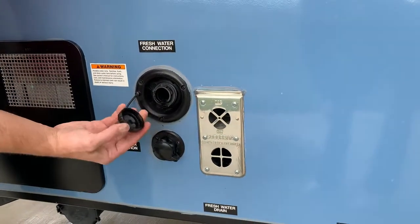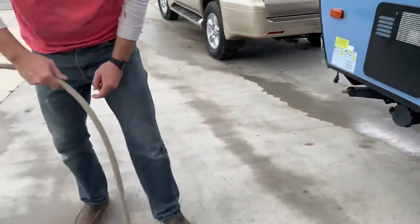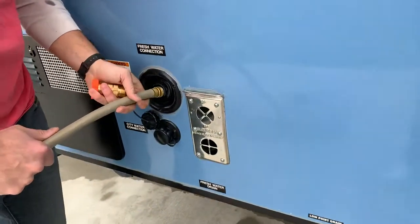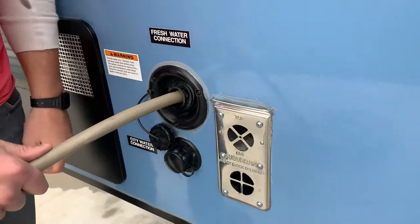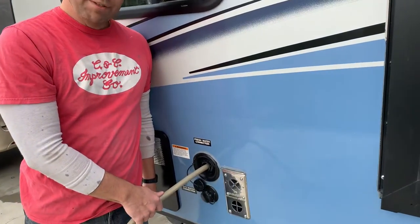Simply open up the lid and grab your hose. This is the same fresh water hose that's multi-purpose, found in the storage compartment. Simply put it in, turn the water on, and fill it up. It takes probably 10 minutes to fill from empty to full. It's a bit magical because it takes about 15 minutes to fill, but it feels like it doesn't last very long.